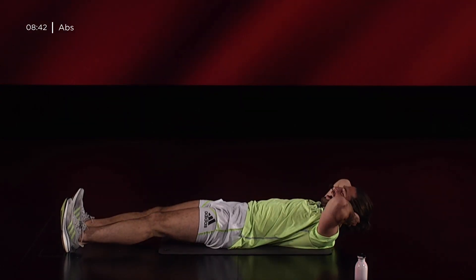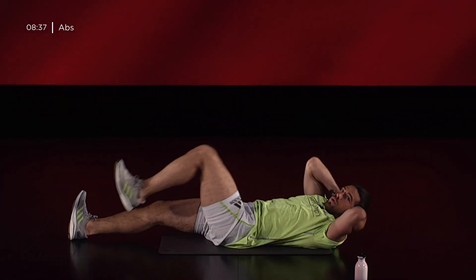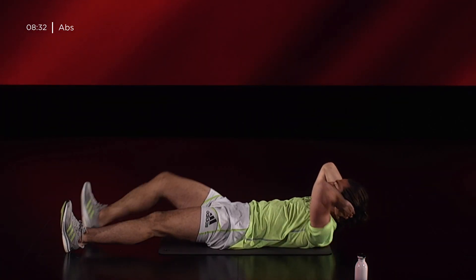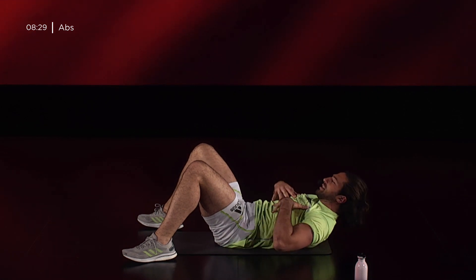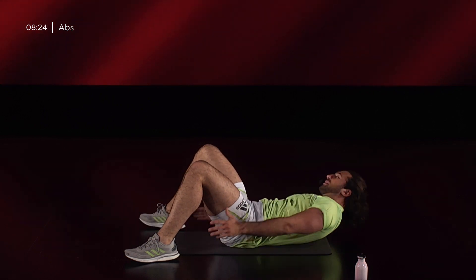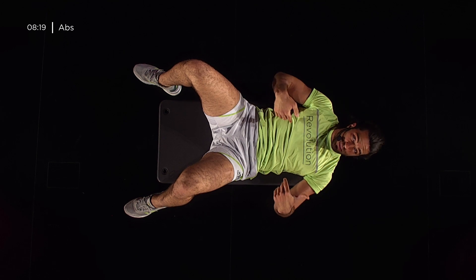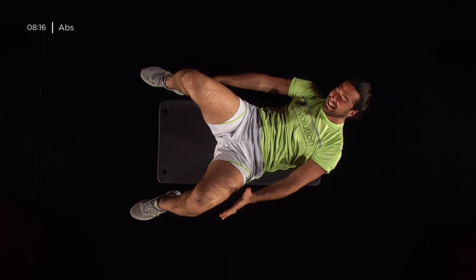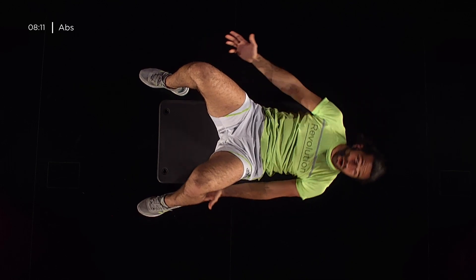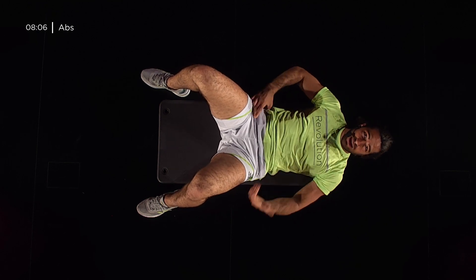Abbi tu il controllo di te stesso. 5, 4, 3, 2, 1. Apro i talloni, spalle leggermente sollevate e vado a raggiungerli toccandoli con le mani. Il retto dell'addome rimane leggermente in isometria, e andiamo a lavorare a strizzare le parti laterali della nostra pancia: gli obliqui. Quelli sono tre: fascia centrale, fascia obliqua destra, fascia obliqua sinistra.